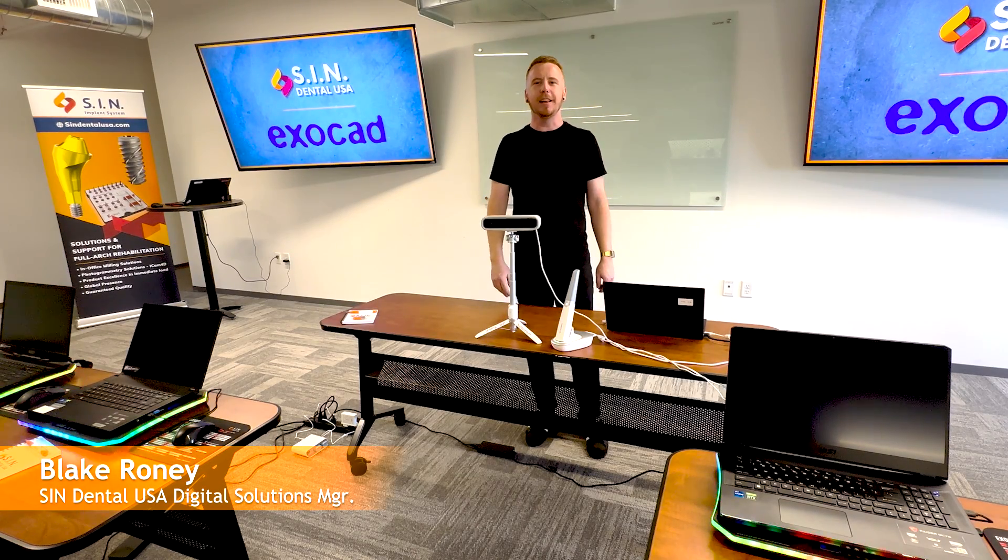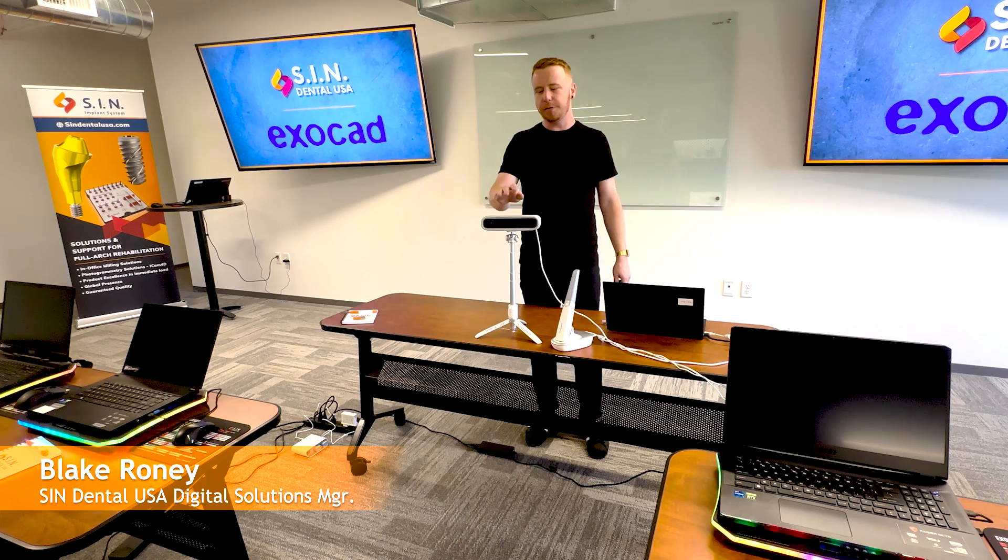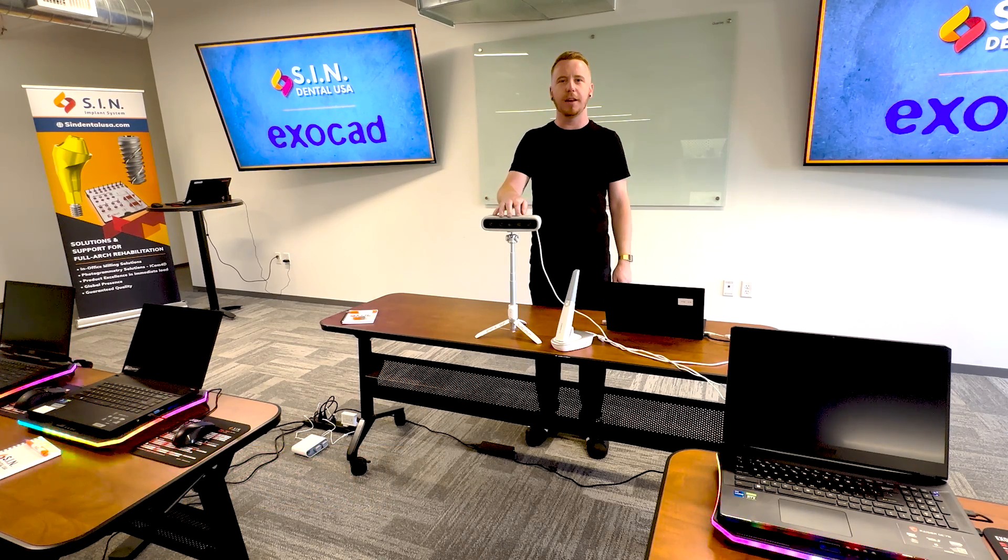Hi, my name is Blake Groney here with SI in Dental USA. Today I'll be discussing some features of the new MediSmile, the 3D face scanner from Shining3D.